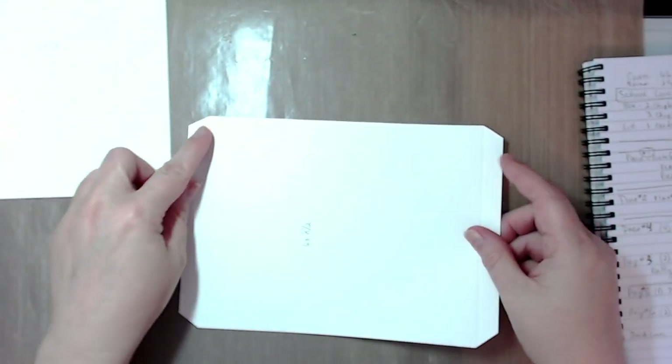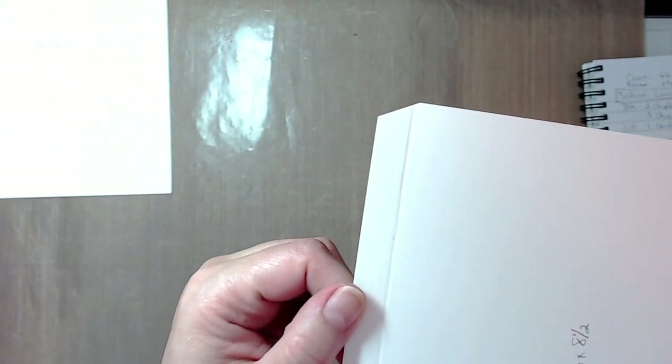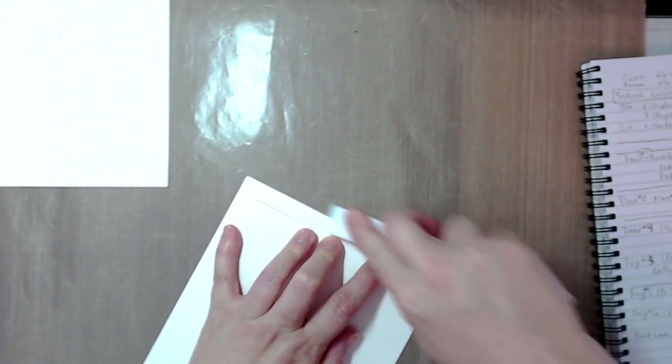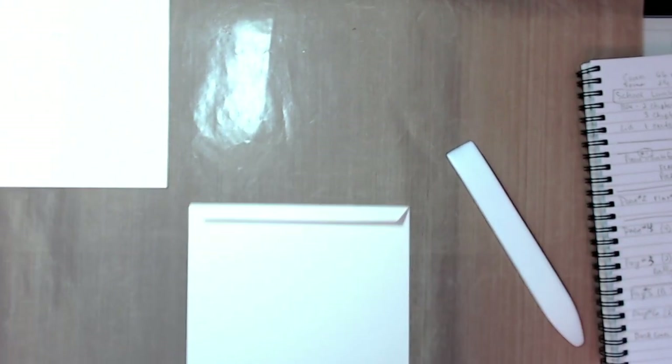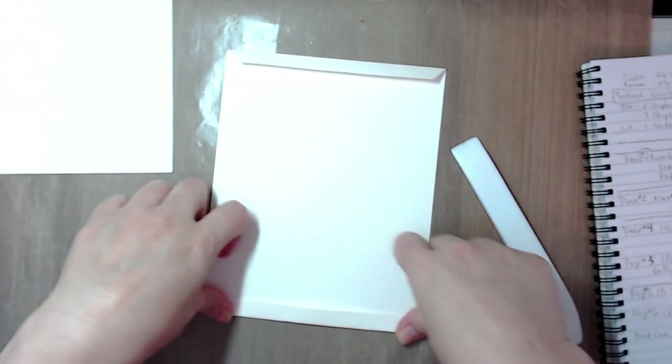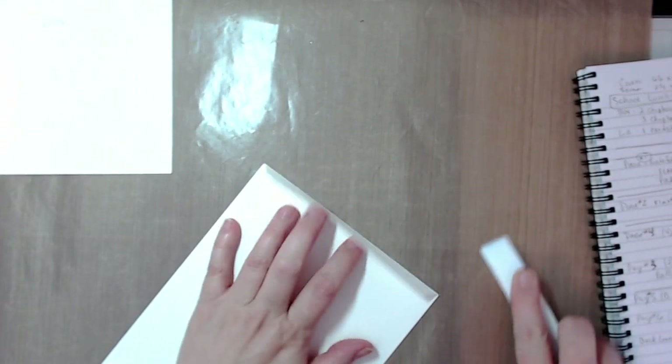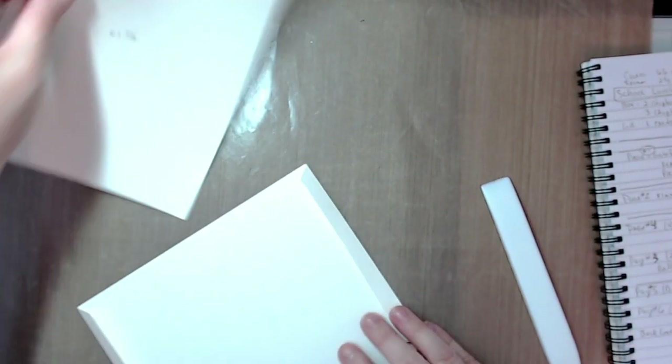Put it in your scoreboard and score it at a half inch on each side. Then burnish the fold along that score line, and do the same on the other side.